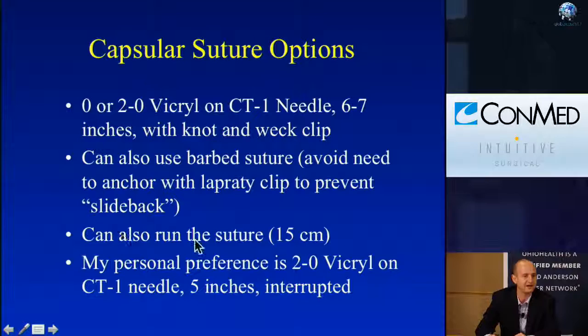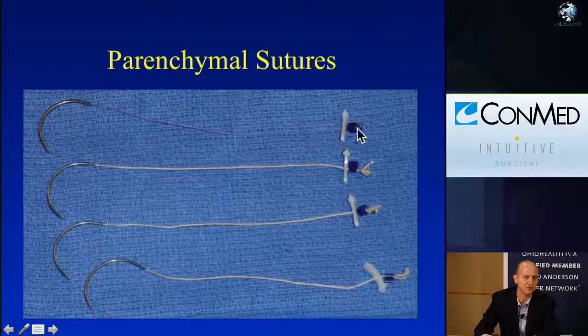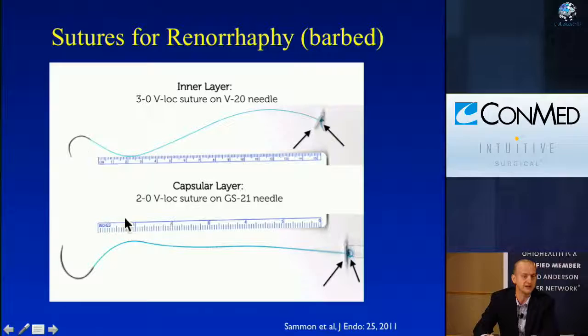Using a barbed suture for the outer capsular closure gives the benefit of not having to anchor with a Lapra-Tie clip — it won't slip back, it's like a ratchet effect. You can also run the suture; Dr. Kaouk does this very efficiently, avoiding the need for multiple needles. My personal preference is the 2-0 Vicryl CT1, with individual sutures that I can mattress back when done. For barbed suture equivalents: a 3-0 Vicryl on a V20 needle is equivalent to an SH, and GS21 is equivalent to a CT1.